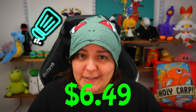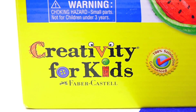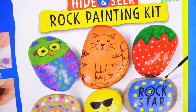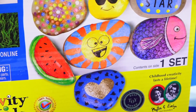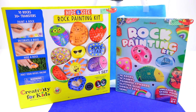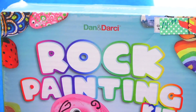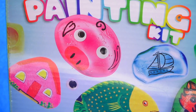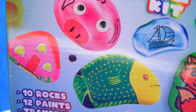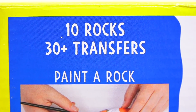As our inexpensive kit at $6.49 from Amazon, we have Creativity for Kids — a really well-known company, Faber-Castell. Faber-Castell is a huge company in the art section where they make really good quality colored pencils, so the fact that they ventured into craft kits is nothing new. And a newcomer at $14.99, we have Dan and Darcy rock painting.